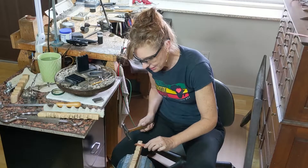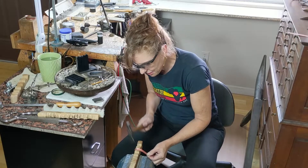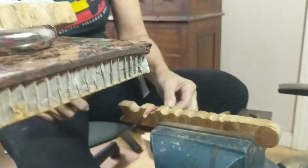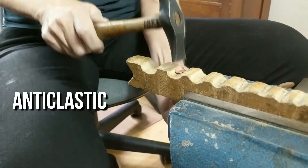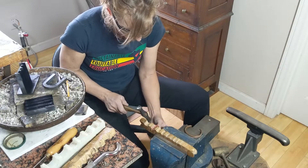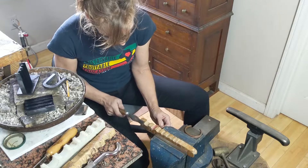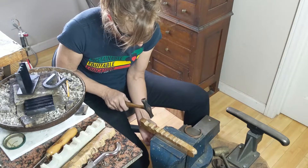'And to get the convex curve, you work over the edge. And already you can see that very quickly it's going to start to curve — in both this way, and the curve is this way and this way. It's called anti-clastic. Also, as you work it, it hardens. It becomes harder and harder, which is good.'